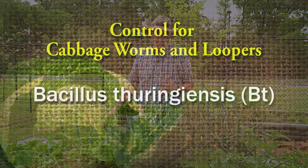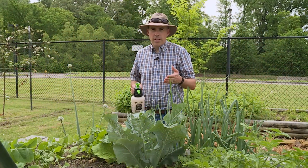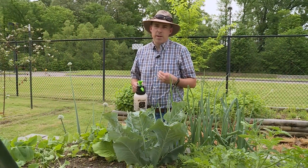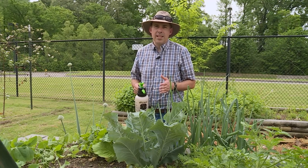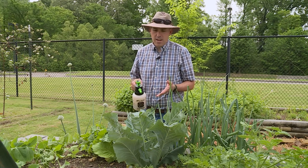One of the easiest and organic ways to take care of them is to use Bacillus thuringiensis, or BT. The caterpillar will eat the BT, it will give them a stomachache, they'll stop feeding almost immediately, and a few days later they'll die. So we're going to spray BT here on the cauliflower.